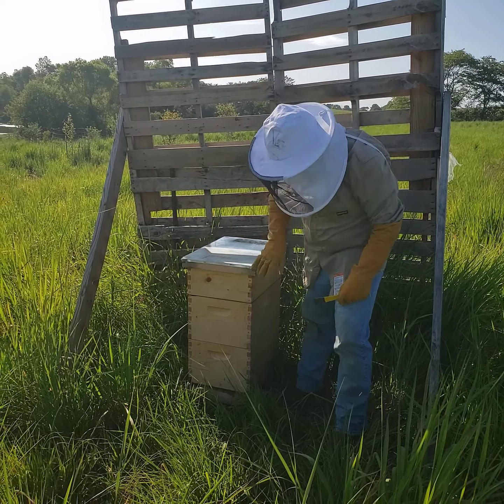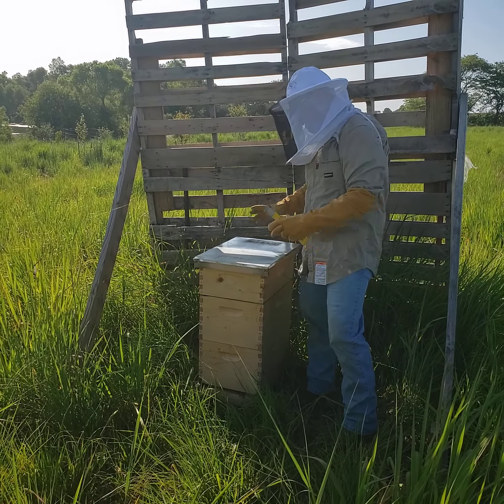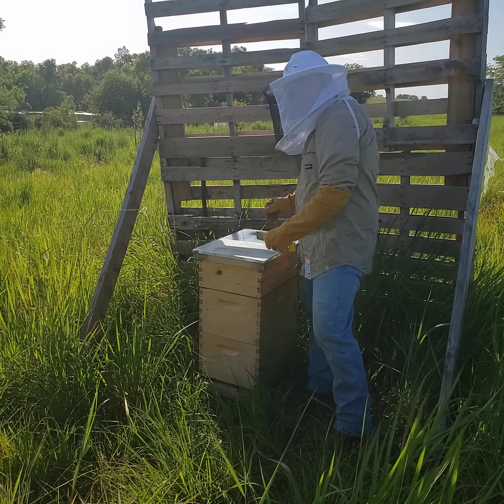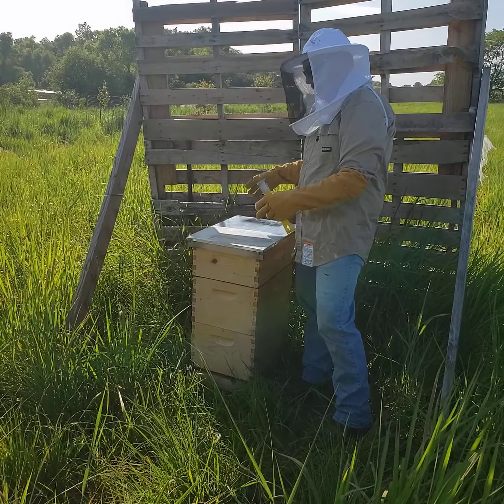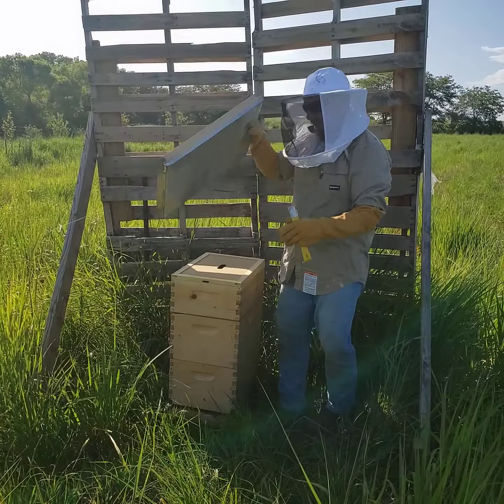We'll pull a couple frames out and see how they're doing. The bees tend to cluster towards the center of the hive to build comb and store honey, and what I want to do is move those frames that are full on the inside and move them to the outside, so that the bees will basically fill the whole hive without just concentrating on the center.